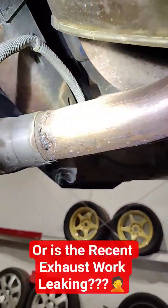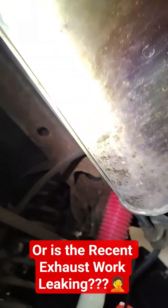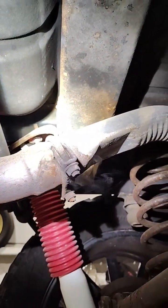It's clearly leaking there, but that's not going to make any noise. We've got a leak here at the muffler, and there's another one right there as well at the muffler, and a leak before the muffler too.